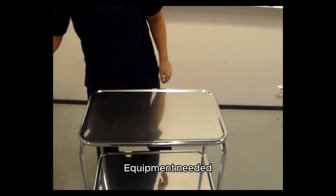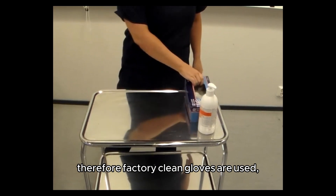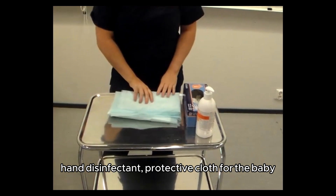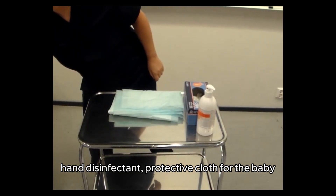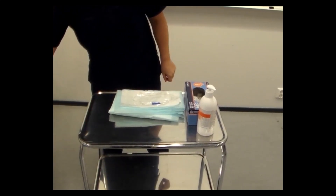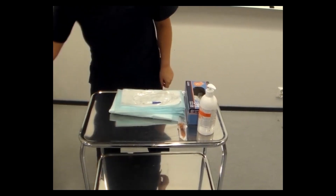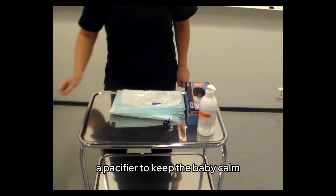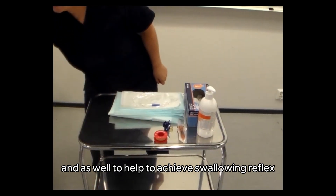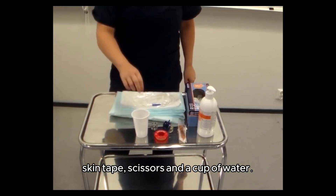Equipment needed: This is not a sterile procedure, therefore factory clean gloves are used. Hand disinfectant, protective cloth for the baby, a nasogastric tube size 6, liquid glucose in an oral syringe, a pacifier to keep the baby calm and to help achieve the swallowing reflex, skin tape, scissors, and a cup of water.